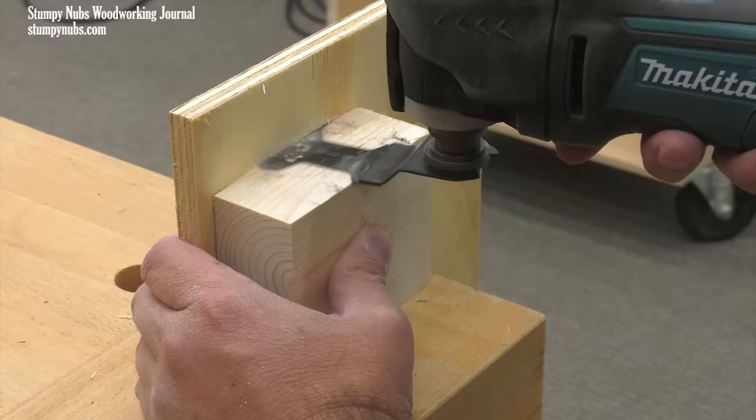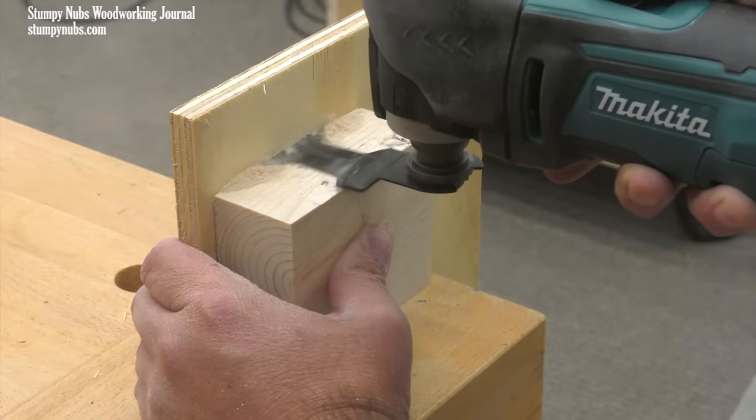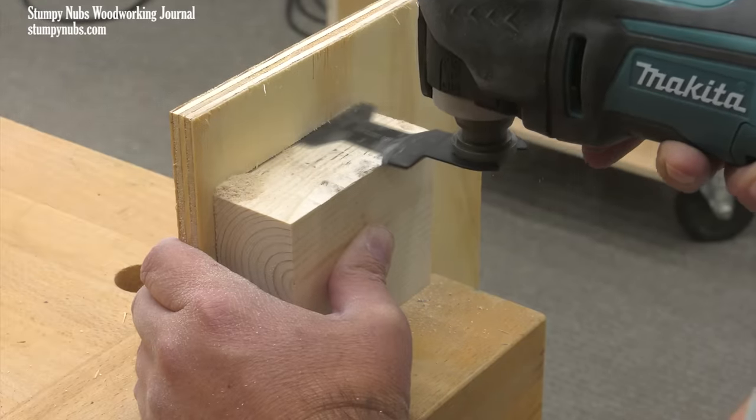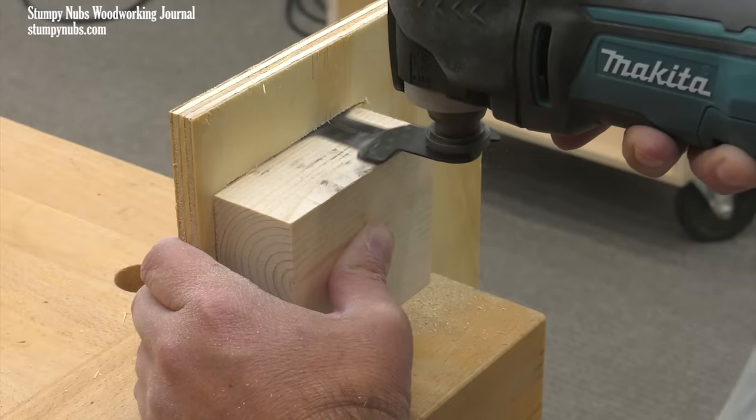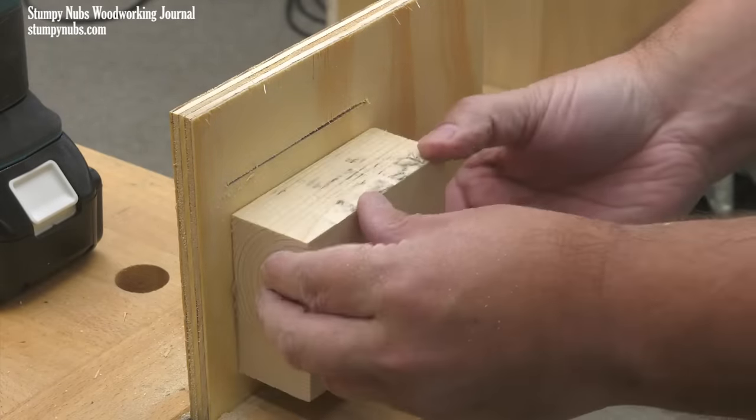Another way to better control the cut is to use a block of wood as a guide. This will not only serve as a straight edge, but it will also help keep the tool plumb. A little sandpaper on the underside of the block will also make it easier for you to hold it in place as you work.